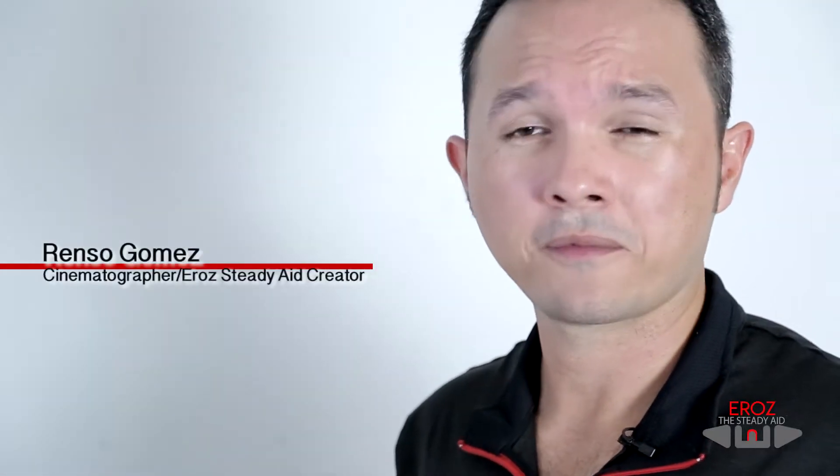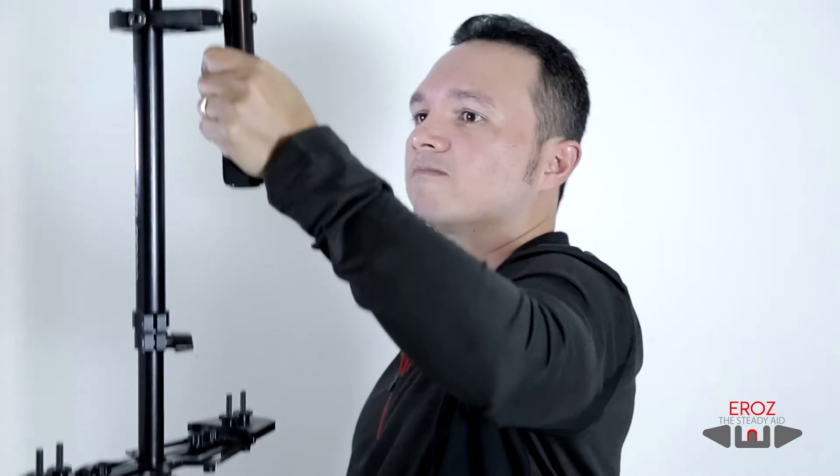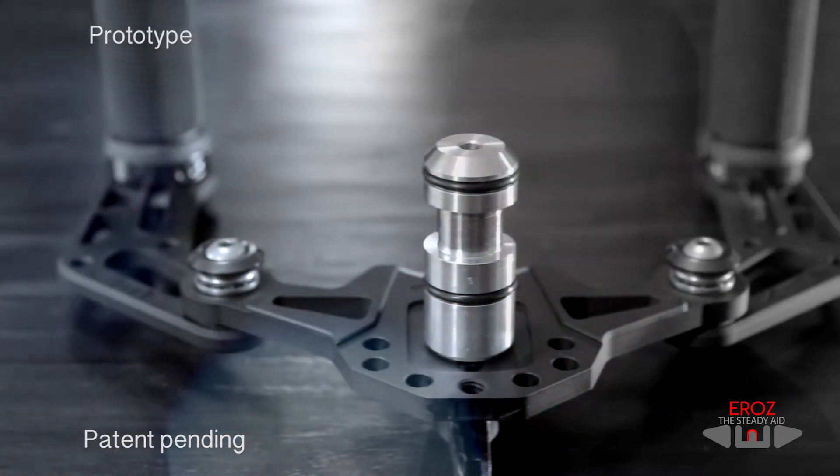After I bought my first Glidecam two years ago, I noticed that it was very limited by the time I use it. I have to rest every one to two minutes between shots. One of the things I've noticed after using the Glidecam for many years is that I've started getting some back pains on the right side.